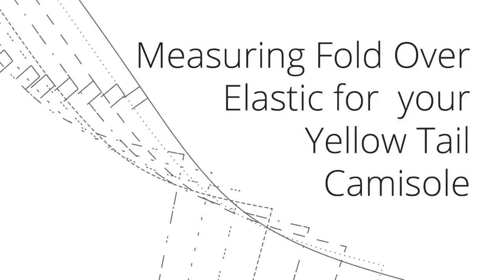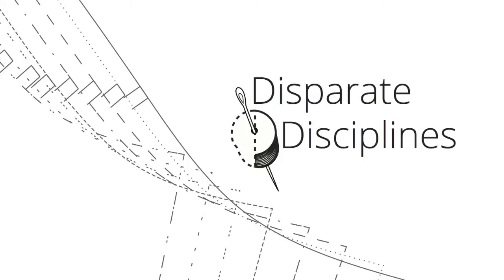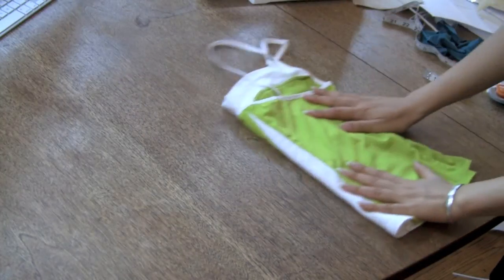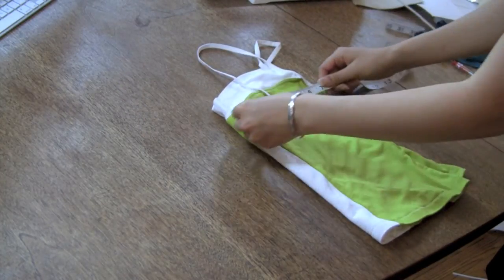Measuring fold over elastic for your yellowtail camisole by Disparate Disciplines. This video is part of the yellowtail camisole sew-along series. The yellowtail cami envelope recommends using 50 to 70 inches of 5/8 inch wide fold over elastic.